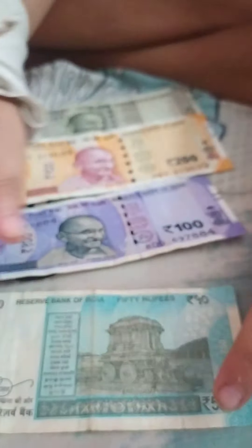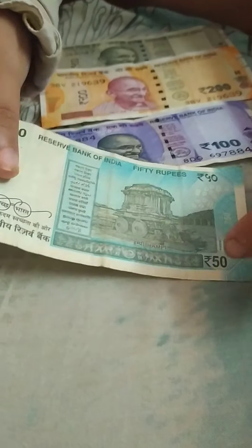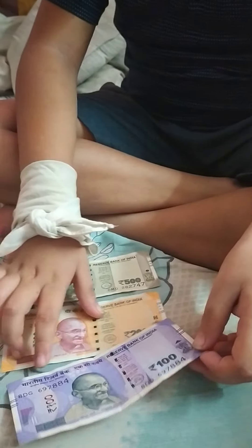Here is the 50 rupee note. It's a really striking fluorescent blue — I really like this color. On the back you can see the monument at Hampi. I went there once and saw it. It's called a Ratha, made of stone. A Ratha is something used when Indians celebrate a festival in December, similar to how Christians celebrate Christmas.